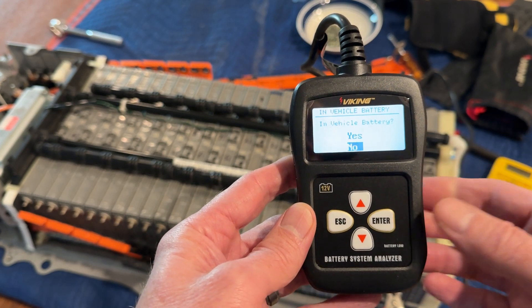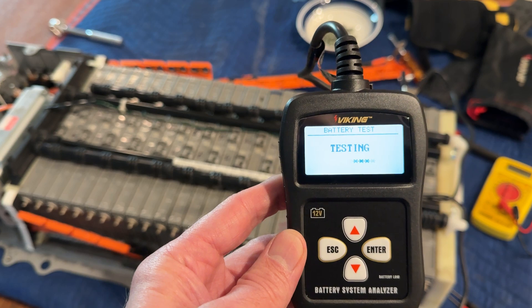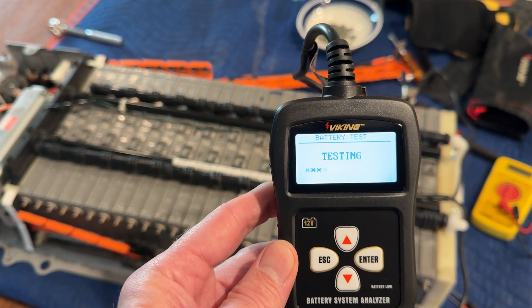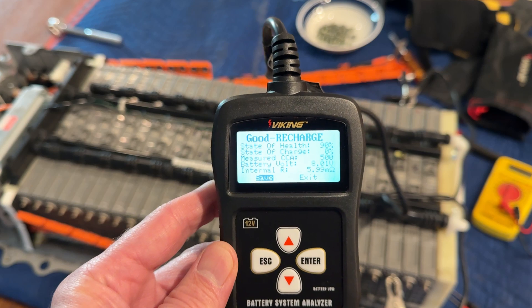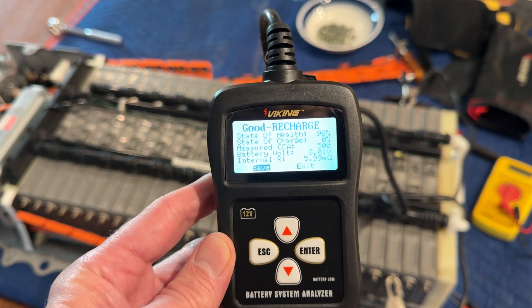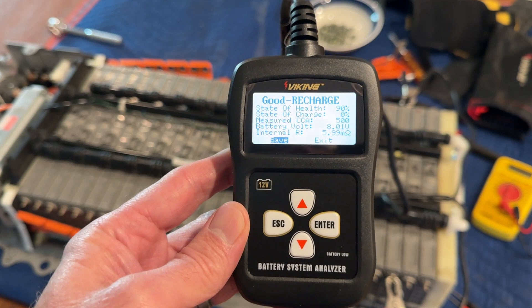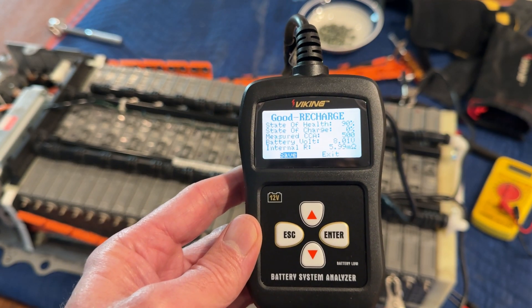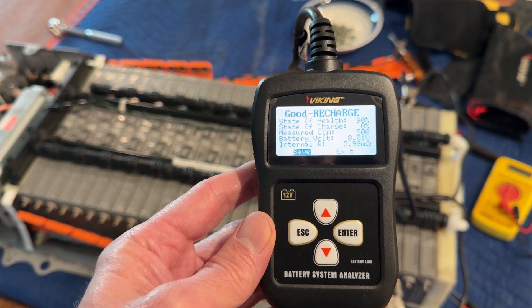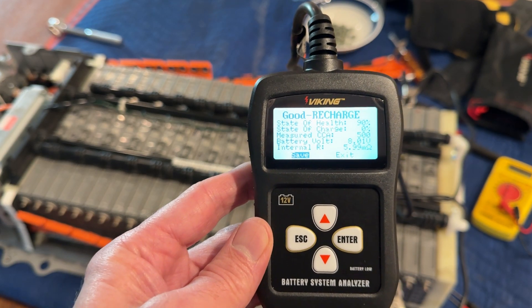The battery is basically not in the car — it's an isolated battery. Now it goes through its testing procedure. This one comes back showing a state of health of 90% and a measured cold cranking amps of 500. I don't believe that, but that's okay. Battery voltage is 8.01 volts. Internal resistance — that's the number I'm looking for — 5.99 milliohms.